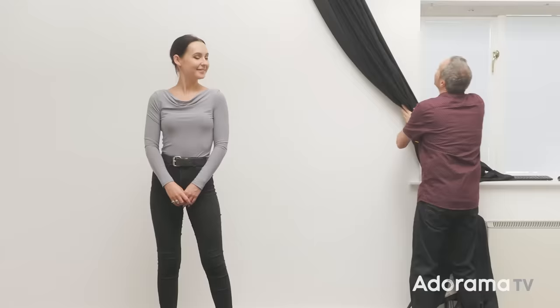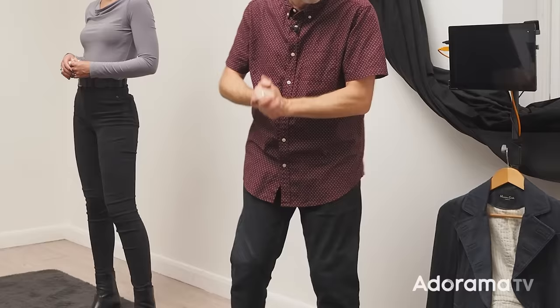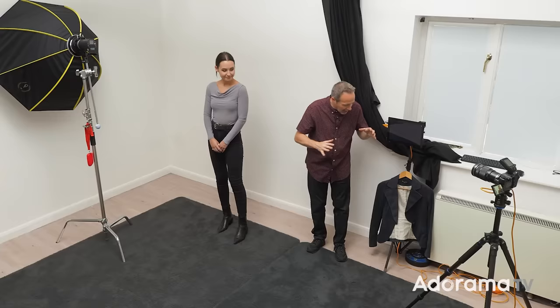To help me out today I've got the amazing Sophie. Sophie's gonna be the model for this photo session, except it's not really a modeling session today. I've got three different lighting ideas in mind, and for a really good headshot session you want to have a selection of outfits because that will give you variety in your pictures. We've got at least three different looks we can choose from. The important thing is you really only have to style your subject from the waist up, which can make life a little bit easier.